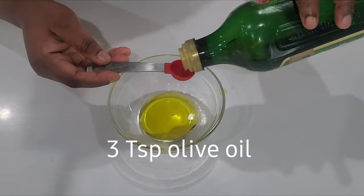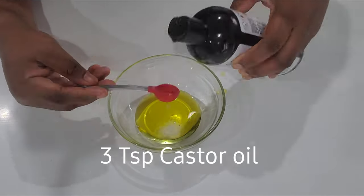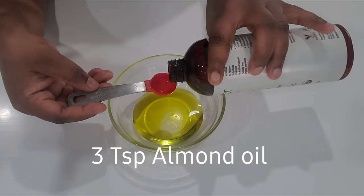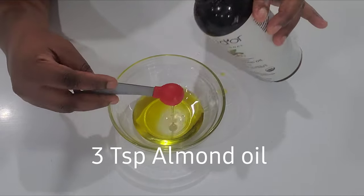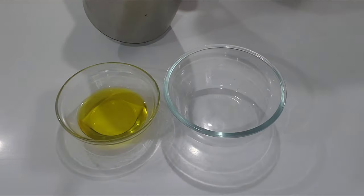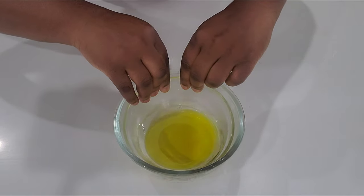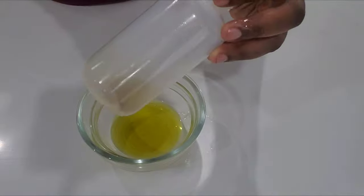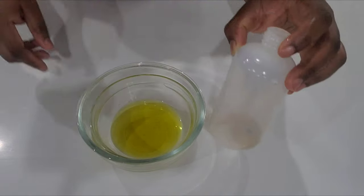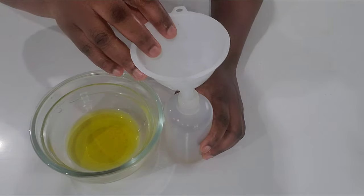I'm going to add three teaspoons of olive oil, three teaspoons of castor oil, three teaspoons of almond oil, and three teaspoons of a mixed oil that I had. Now I'm going to put some boiling water in a bowl to heat up the oil. Then I'm going to transfer everything to this bottle — I have a little bit of cloves oil in the bottle, so I'm just going to pour it in there.